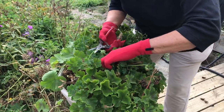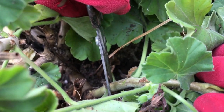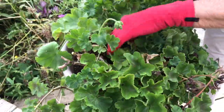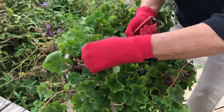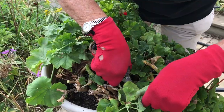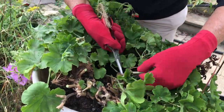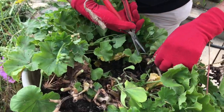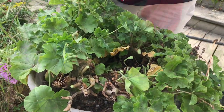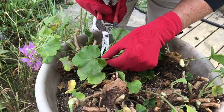You should try whenever possible to clip the stem above where a leaf has come out — you can see that. I'm just about finished with the clipping on these.